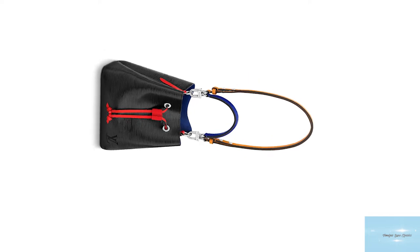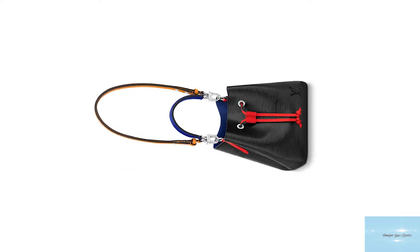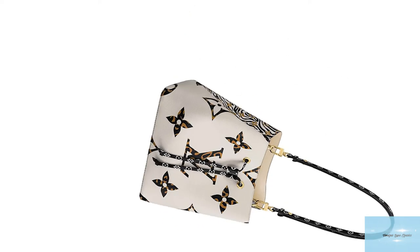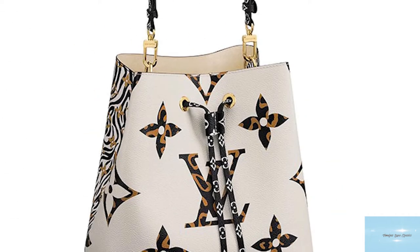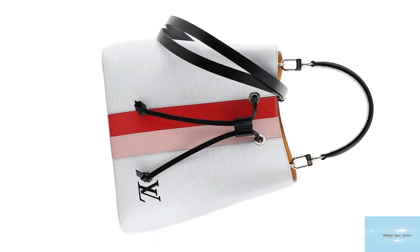The Neo Noé also features two main compartments divided by a zippered central flat pocket. It also comes with a removable top handle with buckle fastenings so that it can be carried as a handbag, as well as a removable strap so that it can be worn crossbody, making the bag versatile with multi-purpose carrying options.